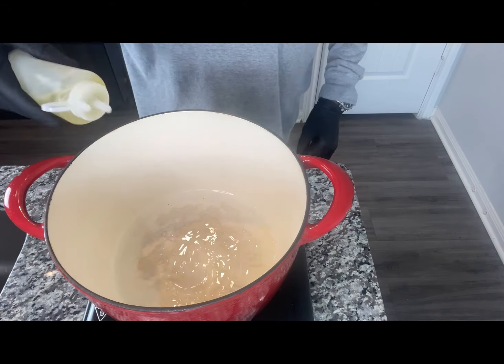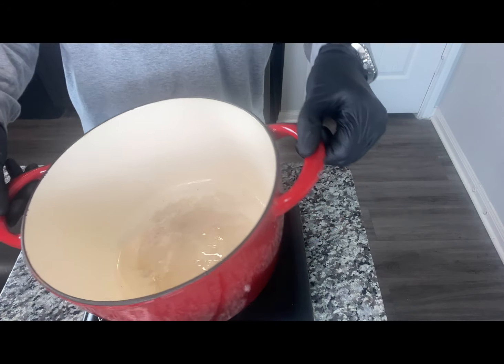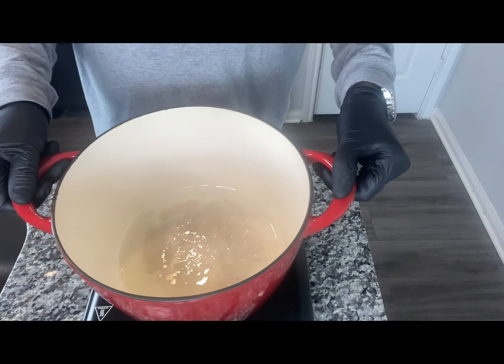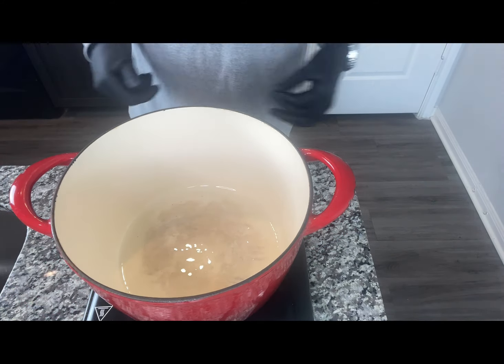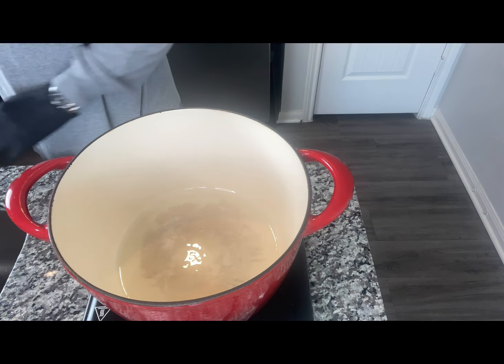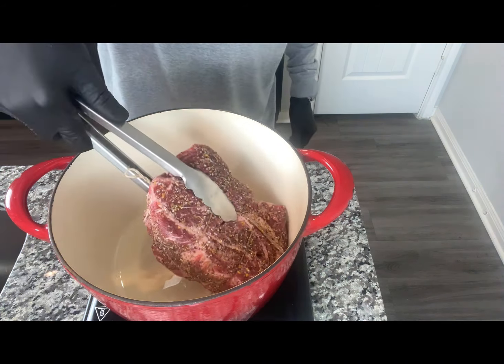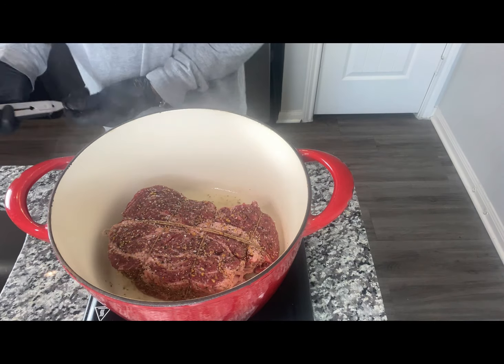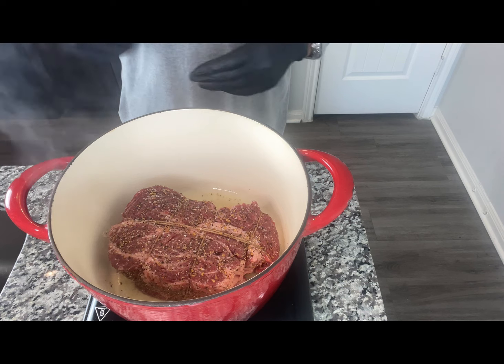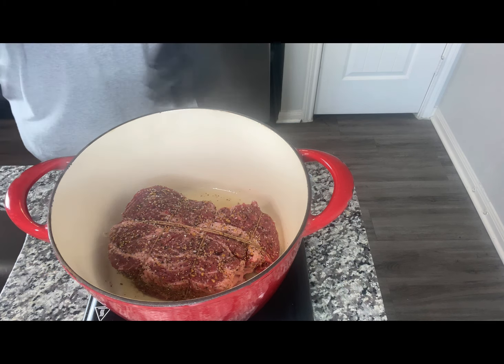We're going to go ahead and add a little oil to our Dutch oven to create a nice sear on our roast. Then we're just going to submerge it and allow it to cook about three to four minutes on each side for a nice sear, then continue our process.